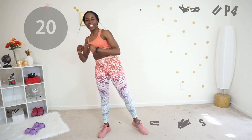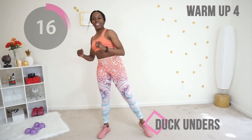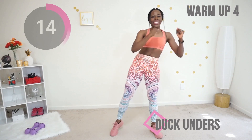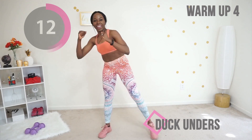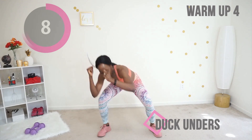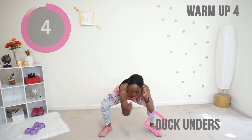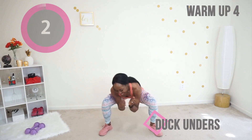Next we're doing duck unders. Keep your core tight and pretend you are ducking underneath a fence — just go as low as you can and swing from side to side. You're doing good; your heart rate should be up and your legs should be feeling nice and warm.